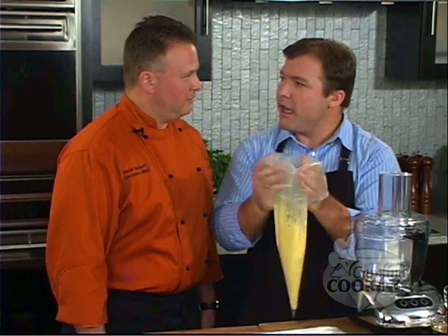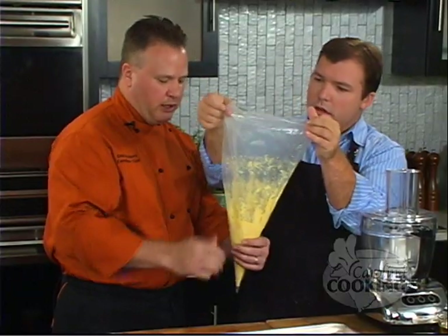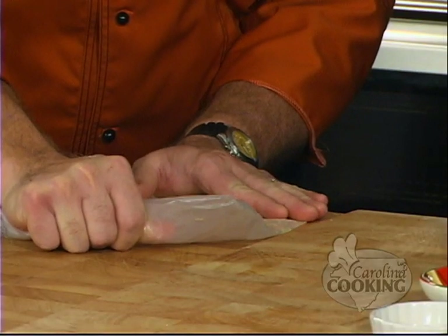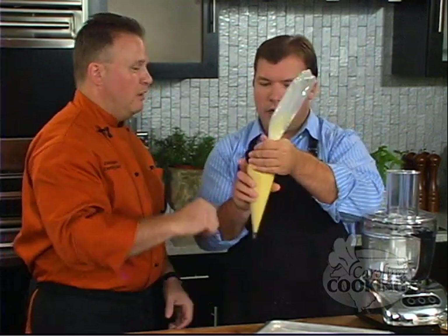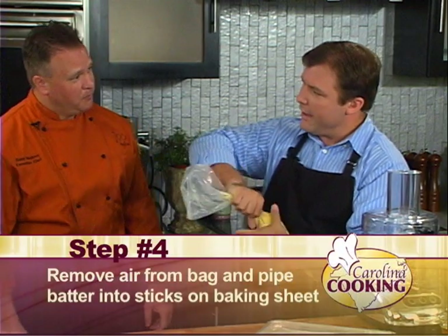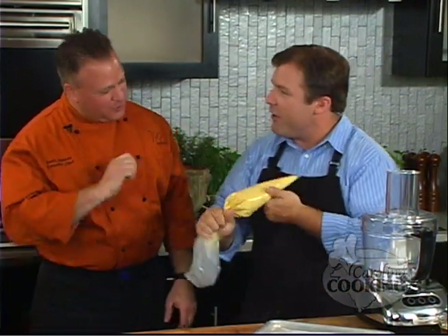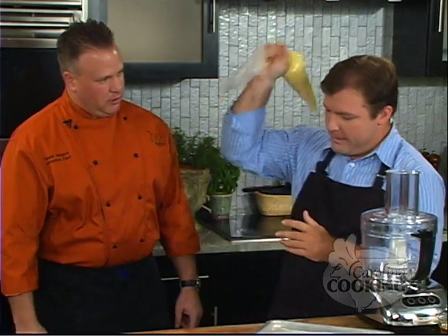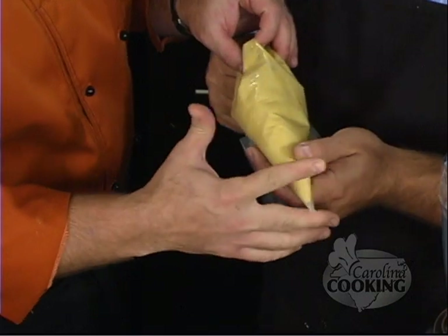Welcome back to Carolina Cooking. I'm here with Chef Dave from 700 Drayton in Savannah, Georgia, and we have all our Jiffy mix in our pastry bag. Let's close the bag up, lay it flat on the edge of a table, kind of like on a straight edge. Place your hand on the edge and squeeze it — as you can see it kind of pushes all that down. Then we're going to crimp it, give it one twist, and hold it upside down and lightly sling it towards the ground. We want to get all the air bubbles out so when we pipe our sticks they don't crack. So we're going to snip the tip of our bag.